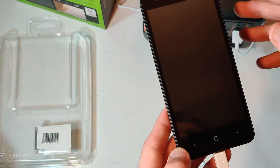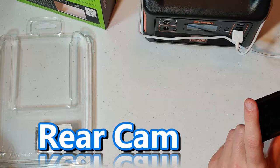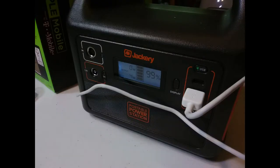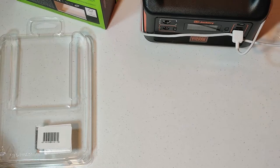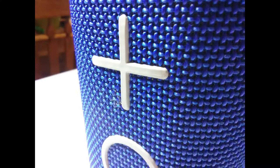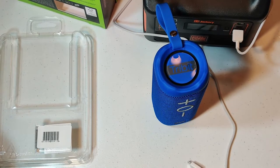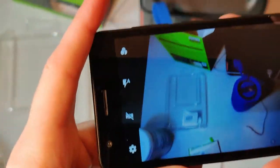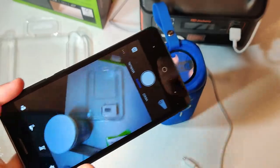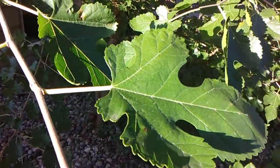We're going to go ahead and open the camera. Not bad. I'm going to take this outside and we're going to get some shots outside. I mean, it's not too bad — it's okay.